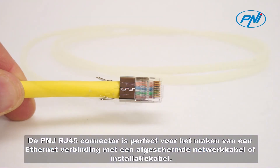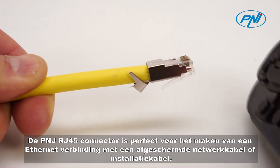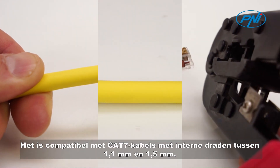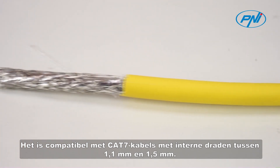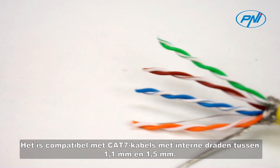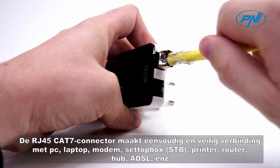The Penny RJ45 connector is perfect for making an Ethernet connection with a shielded network cable or installation cable. It is compatible with C87 cable with internal wires between 1.1 mm and 1.5 mm. The RJ45C87 connector connects easily and securely to various devices.